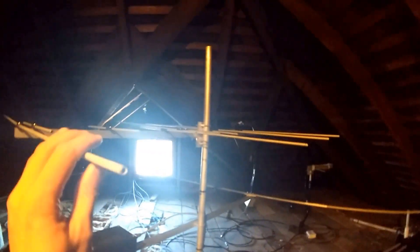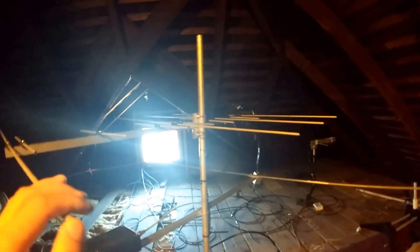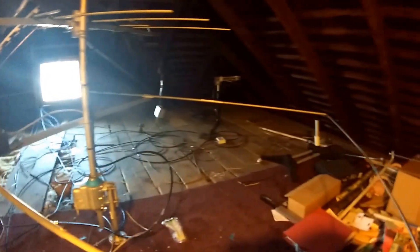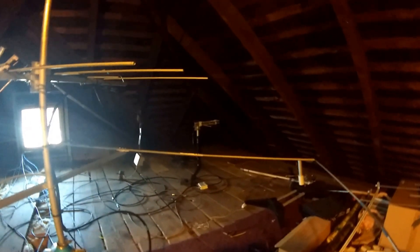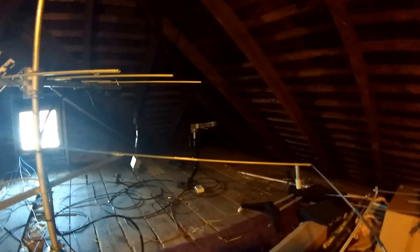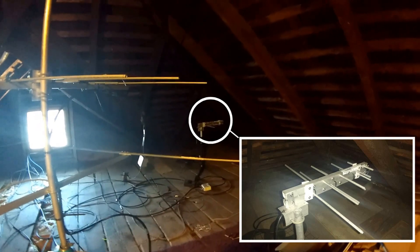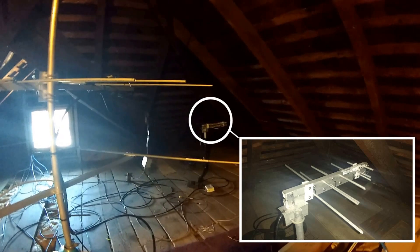This is my dual band antenna — 4 element on 2 meters and 6 element on 432 — I designed and built. The antenna by the corner, the little one, is a log periodic antenna I designed and built.